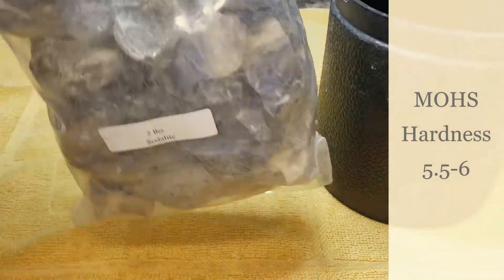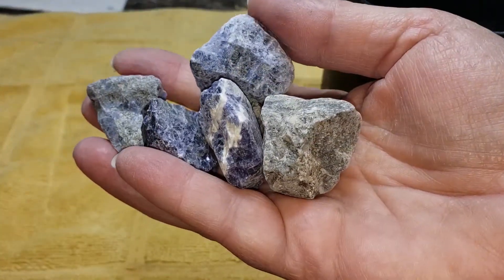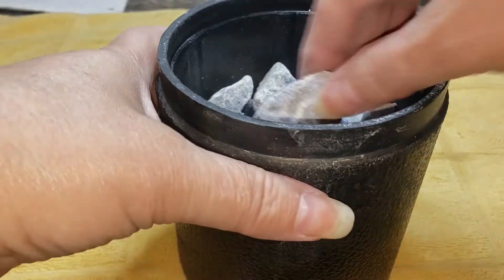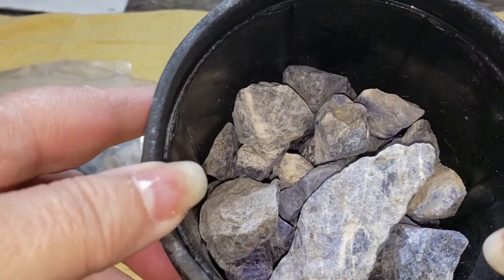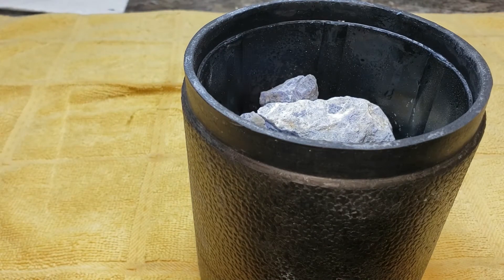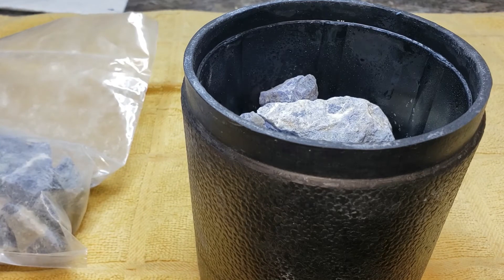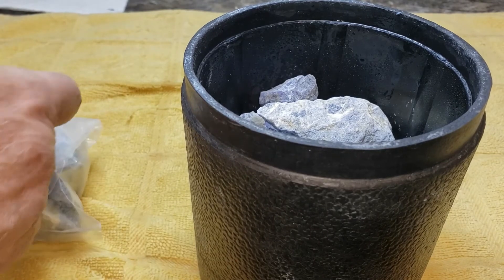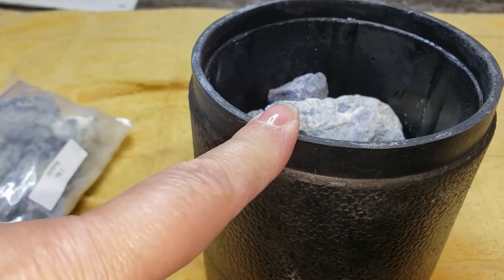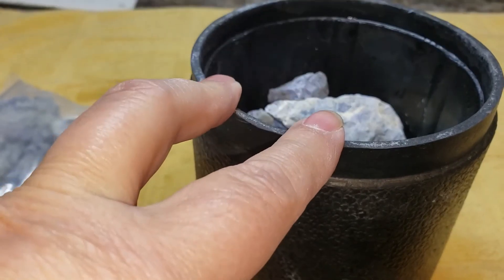Our next new barrel going into the silicone carbide coarse 60-90 grit is going to be sodalite. This is what sodalite looks like in the rough. Even though this is a two-pound bag — technically two thirds of a three-pound barrel — we really don't want to put that much in here because we don't want to overlap the barrel or we won't get any circulation. Sodalite is going to go into this barrel with three tablespoons of silicone carbide, just like the Apatite.